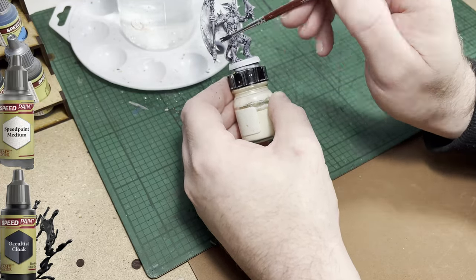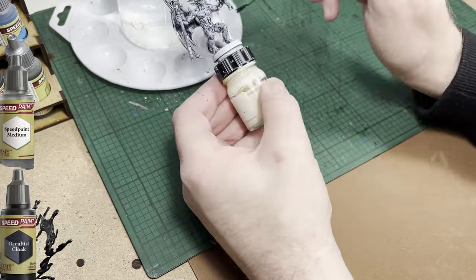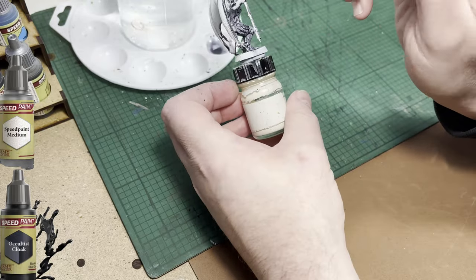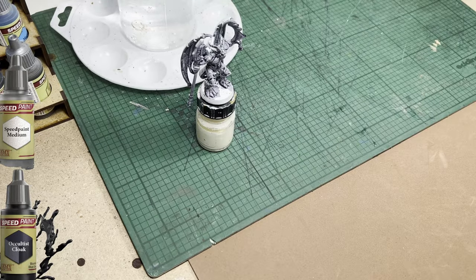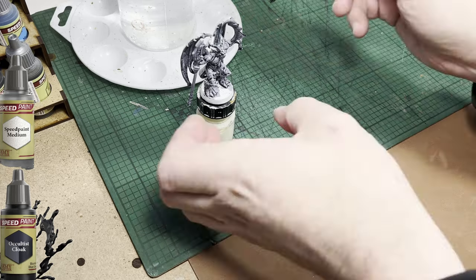As anybody who's been following my videos knows, I'm trying to stay true to the card art, at least for this base set. Some of the expansion miniatures and some third-party miniatures that I may well paint in the future for the game — I will follow different colour patterns, different palettes, and express myself a bit more.